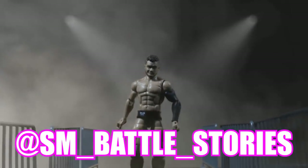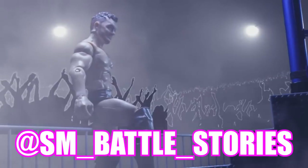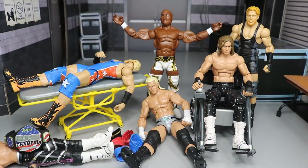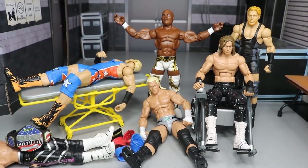If you guys enjoyed the intro or enjoy what you see here, go follow sm__battle__stories on Instagram or get some work done yourself. What is good everybody? Welcome back to another My Name Toys video. Today we have another episode of WWE Action Figure Surgery — I do believe it is episode number 6. We have not done one of these in quite a long time.